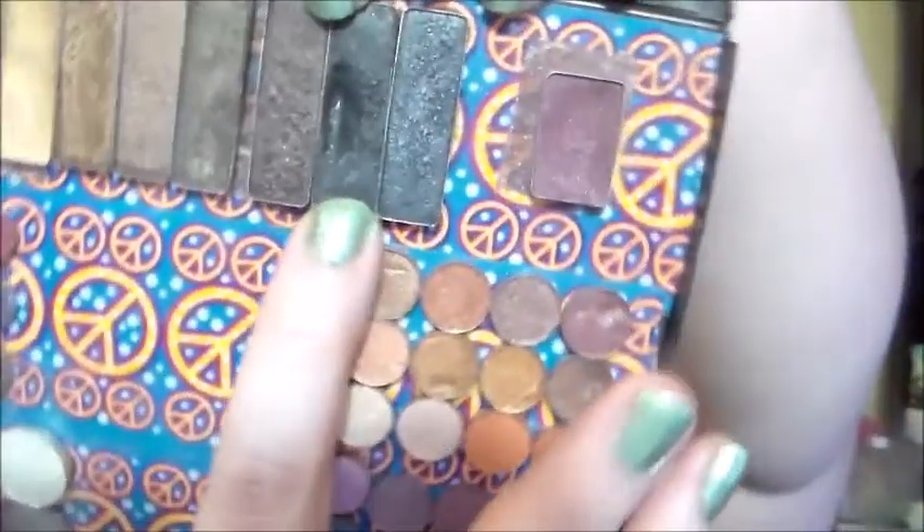In my Wet n' Wild palette I panned a lid shade. I have widened my pan ever so slightly in Creep. Because, as I showed you earlier, I ran out of black in my Lorac Pro, so I've been using it. But I already had that pan, so I'm not too worried about it. If I hit pan in a black in another shadow though, that will definitely count because it takes me forever to hit pan in a black.